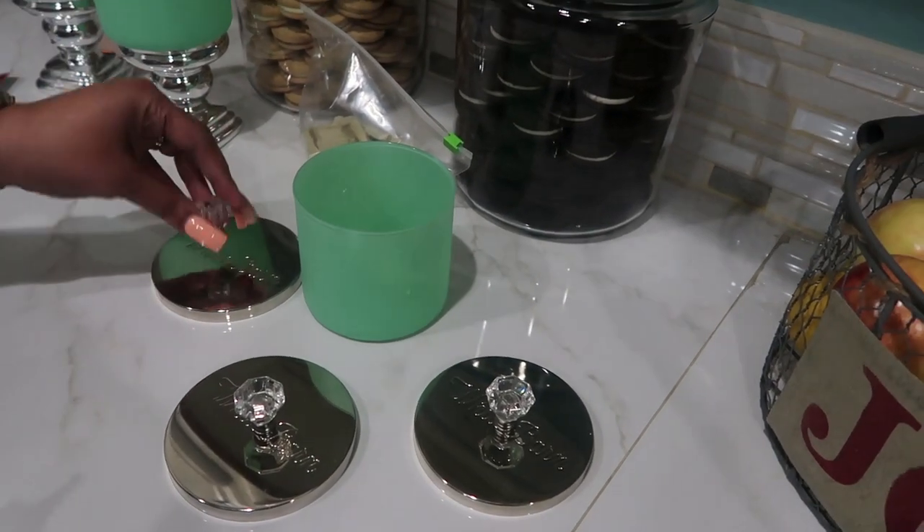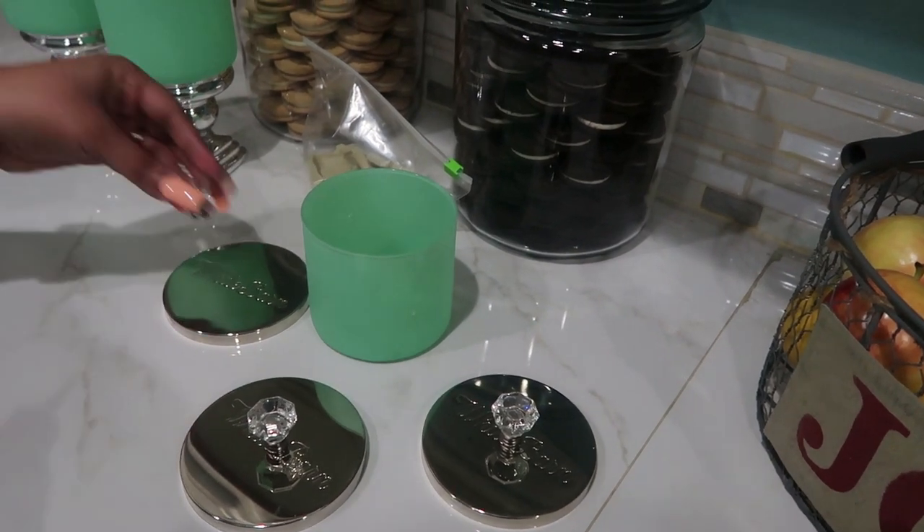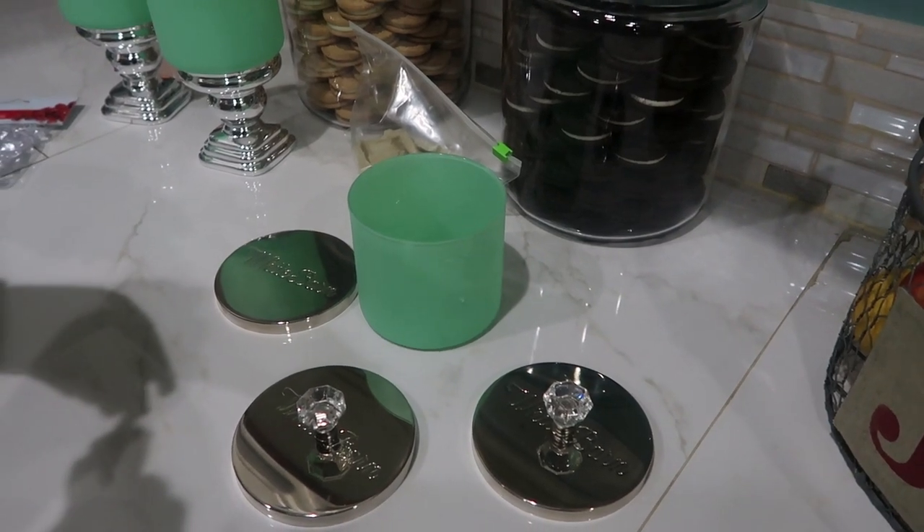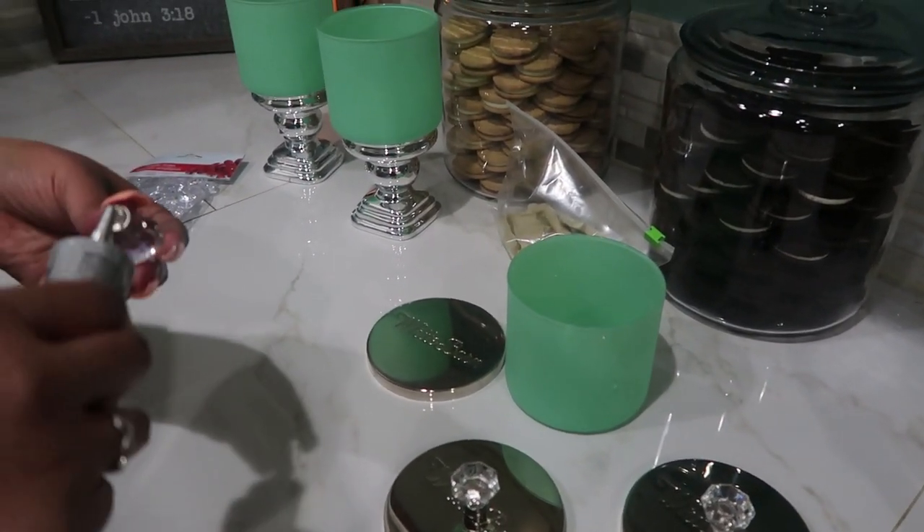For the knobs, you could always use a drill and actually screw them down into the jar, but I have Gorilla Glue and it works very well, so I'm just going to use that. I'm going to try to center it as best I can.